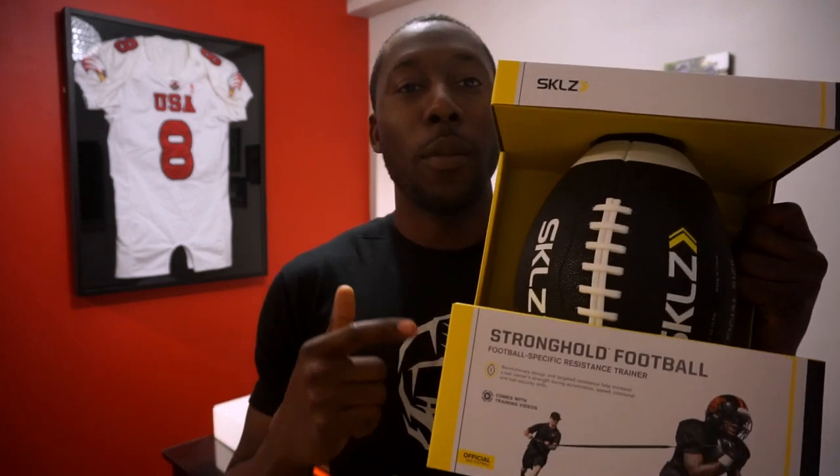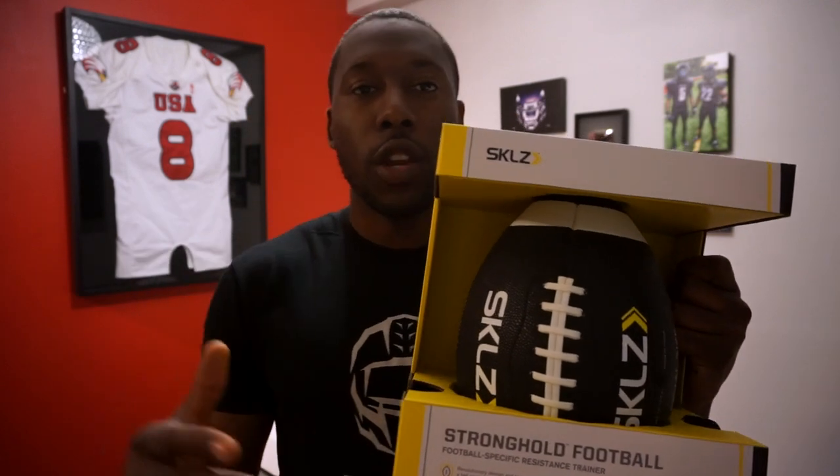What I have here is a new product from Skillz. You guys are probably familiar with this brand — they have training ladders and some other training materials. One of the things I usually use is training ladders, which you've probably seen on my Instagram.